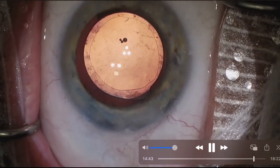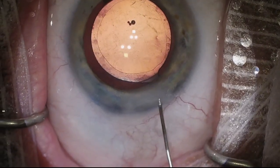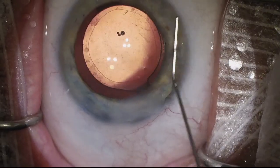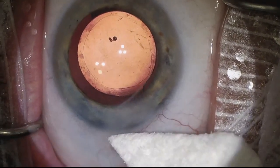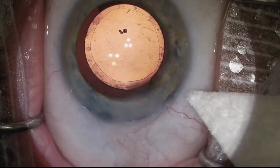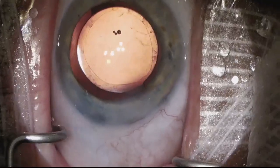Thank you for watching. I hope you may have learned something from this case. It's nice to watch your own cases and videos. What I would have done differently in retrospect is probably just go back to a divide-and-conquer mode since I couldn't get a good chop with this patient. But nonetheless, we got the cataract out — mature white cataract. The patient had a great outcome with good vision. We got nice overlap of the anterior capsule over the optic edges. Thank you for watching; leave any comments, questions, or ways you would have done it differently.